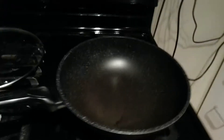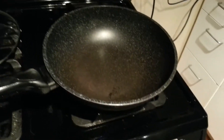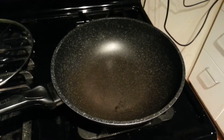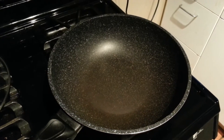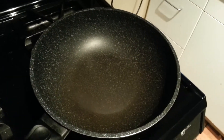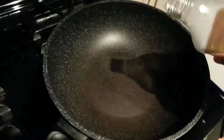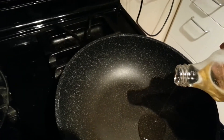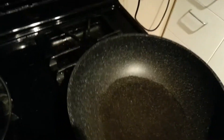So the first thing I'm going to do is turn on the stove to high, and let this heat up for a couple of seconds. And then I'm going to sauté the vegetables. I think the pan is really nice and hot, so what I'm going to do now is add just a little bit of canola oil. Stir that around.